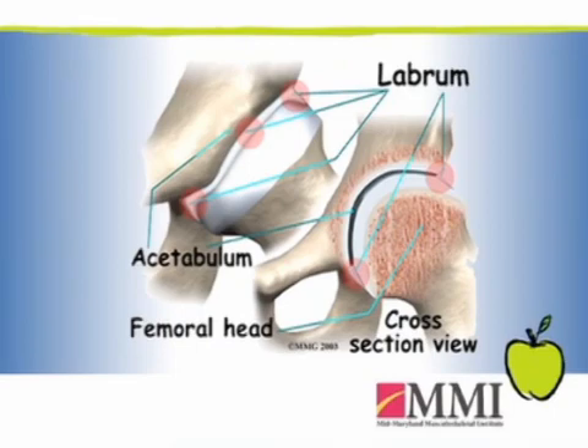What a lesion or a SLAP tear is — in the shoulder joint, which is just purely a ball and socket joint, there's actually a cartilage lip that runs around the socket to help deepen the socket. And that cartilage lip is called the labrum.